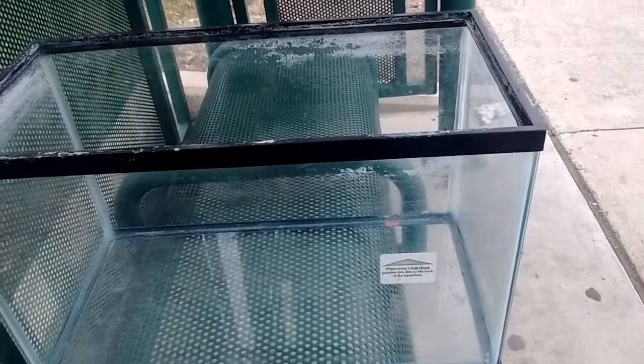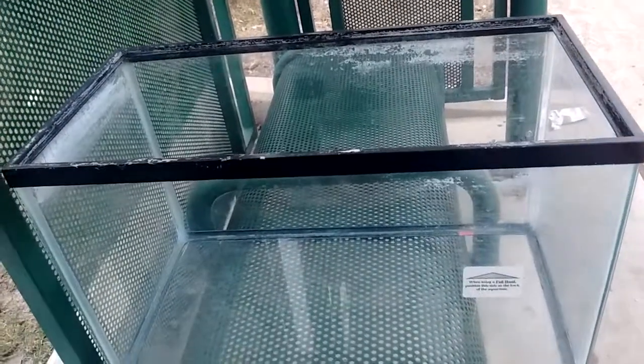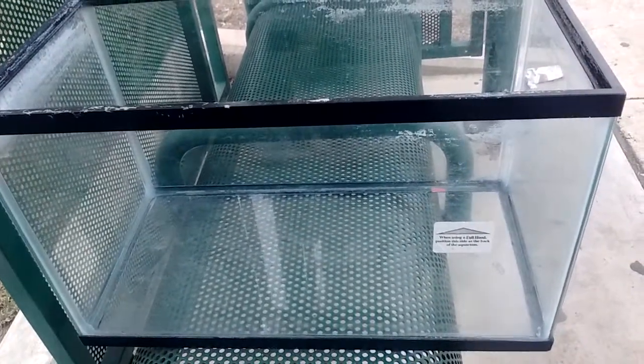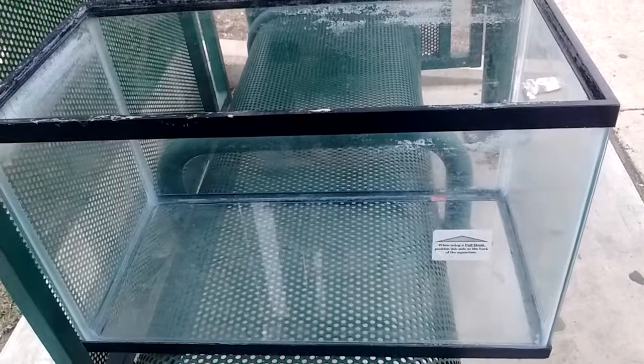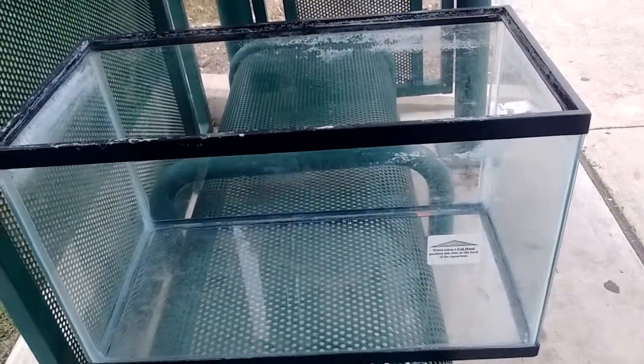Hello YouTube, followers, viewers. As you can see right here is my fish tank. It's a 20 gallon, a normal 20 gallon, not 20 long or anything. It's just a regular 20 gallon.